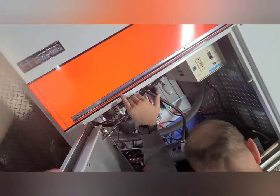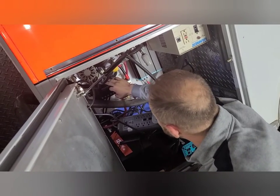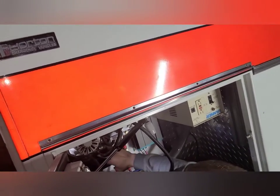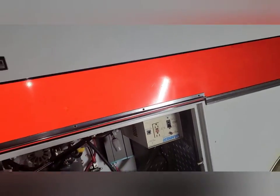It dropped down to 13 volts — it was at 13.5 or 13.6 before, now it's down to 13.0, so it's drawing. Once we get that shunt hooked up, it'll let you know what the inverter is drawing on the other side. That shunt is up on top there — and we've got to plug that in to get the full readout.